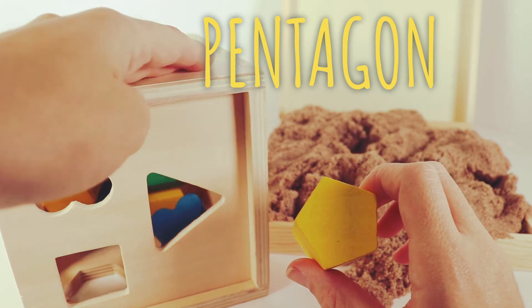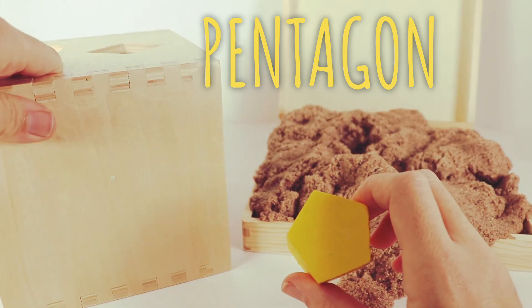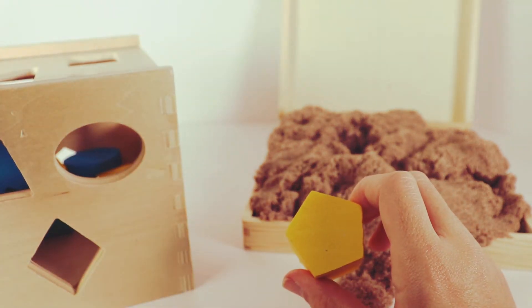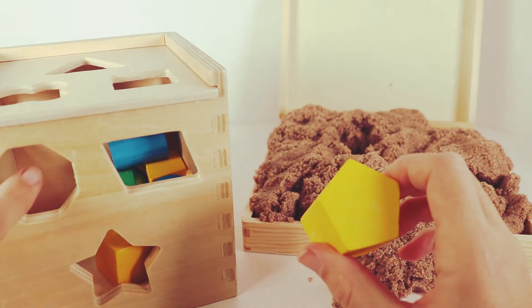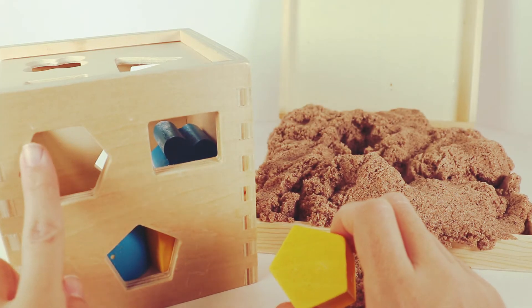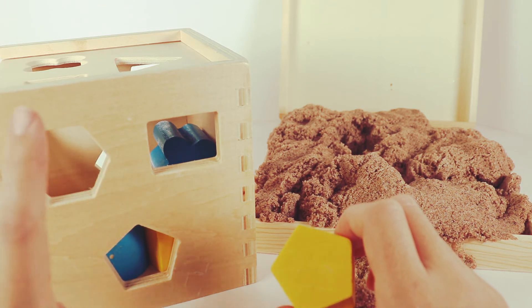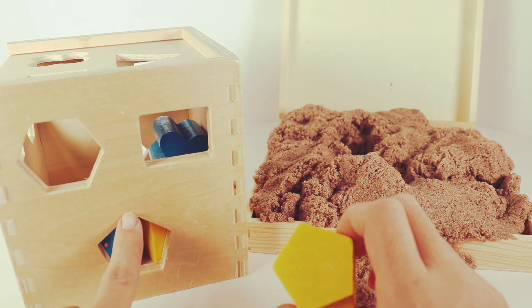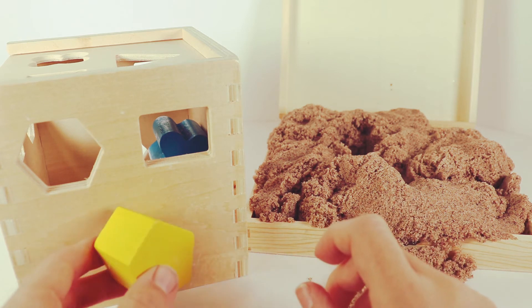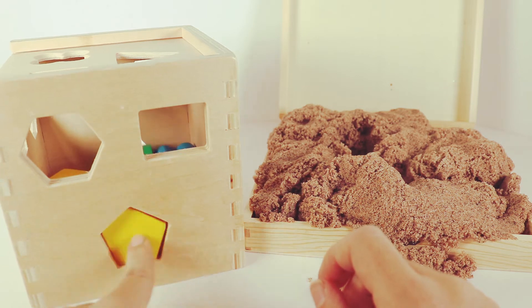Do you see any shapes with five sides here? I don't. Let's turn our box. This side is empty. Let's check here — there's our octagon again. Let's check this side: one, two, three, four, five, six — that's pretty close but it's not quite our pentagon. Let's try down here: one, two, three, four, five. There we go, we have a match! It looks like a little house. Ready? One, two, three.